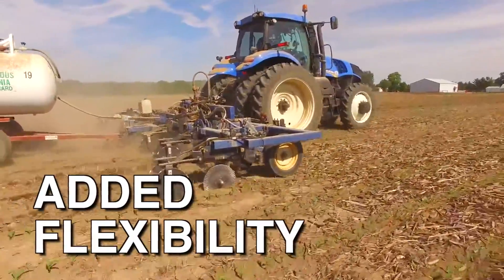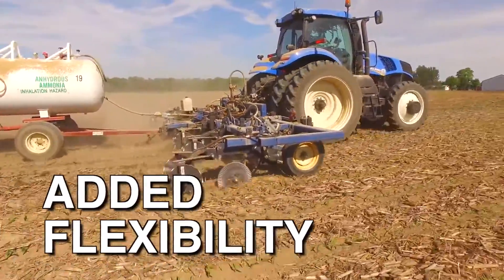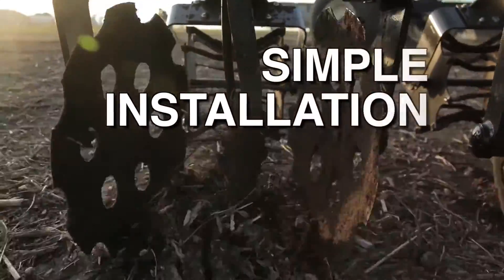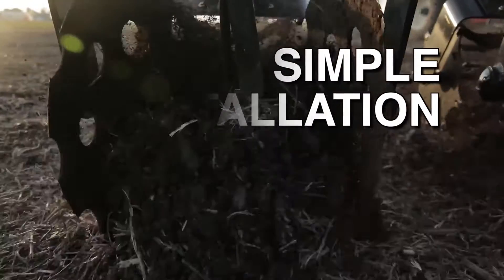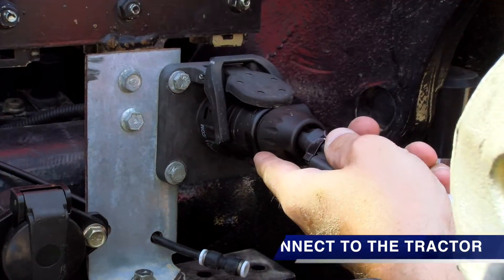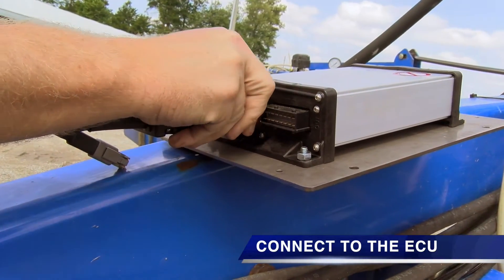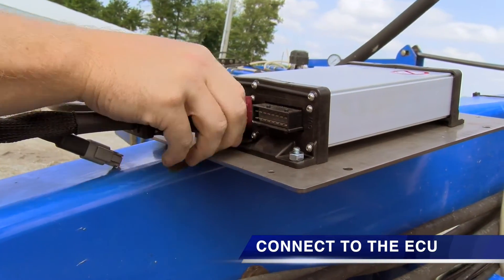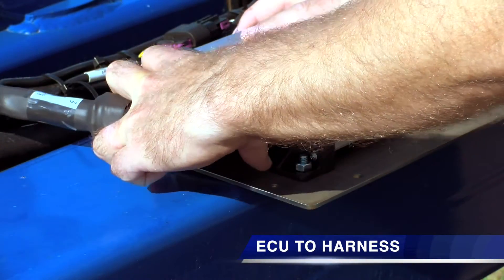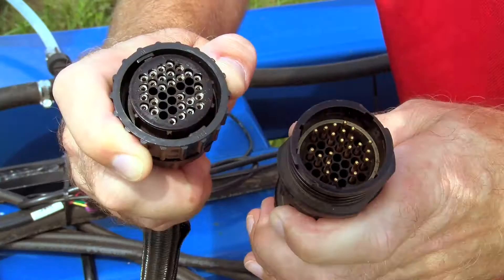These options give you added flexibility to use the same implement with different machines — no more switching displays from cab to cab. The ISO Bus compatibility also guarantees simple installation. The system plugs directly into all ISO-ready machines. From the tractor, you plug directly into the ECU, which mounts directly to your implement.